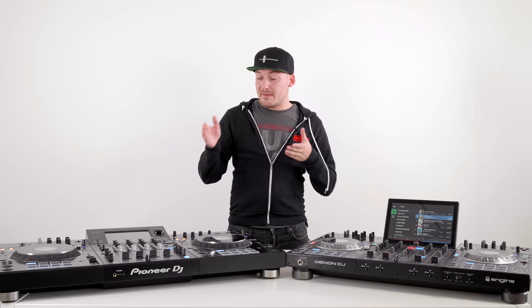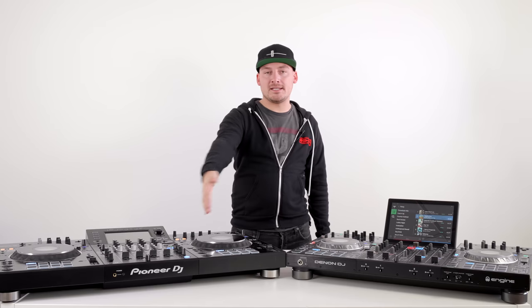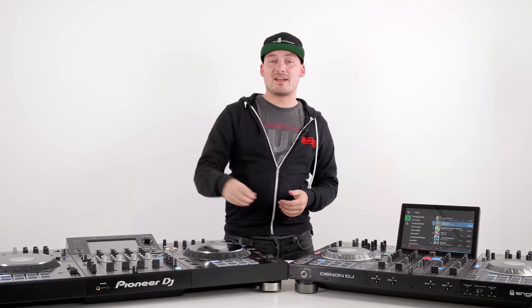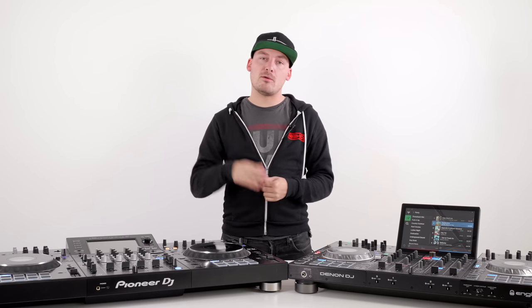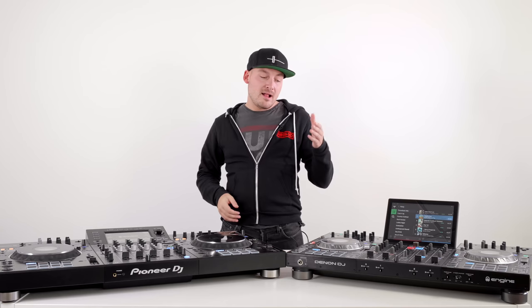Moving on to jog wheels: the Pioneer DJ XDJ-XZ has fantastic, adjustable mechanical eight-inch jog wheels with a white LED ring around the outside and a color LCD screen in the middle. These are taken directly from the DDJ-1000, which itself took the mechanical jog wheels from the CDJ-2000 Nexus 2s — basically meaning you've got the best jog wheels in the business right here. They feel great and it's what every DJ would want to play on.